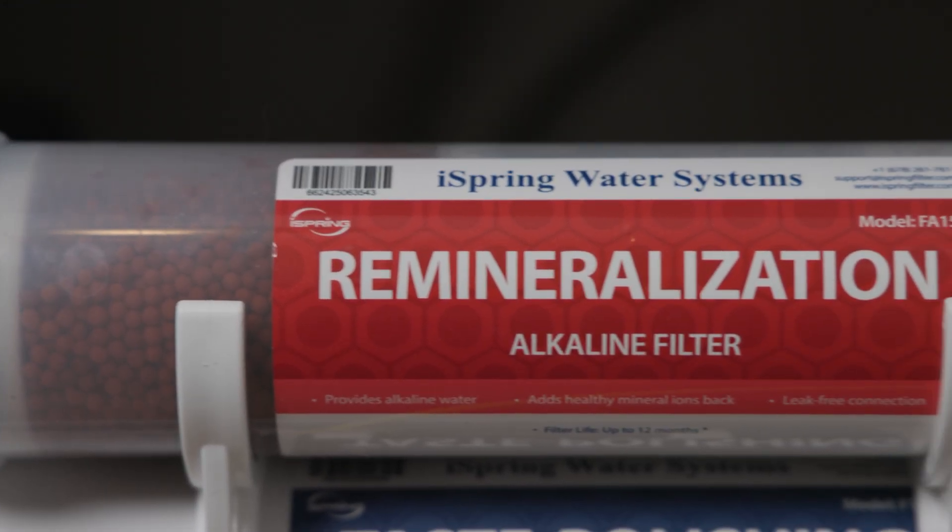RO water reads slightly acidic not because it's harmful, but because it's nearly empty. With so few dissolved minerals, the water has almost no buffering capacity, meaning even tiny amounts of CO2 from the surrounding air can lower the pH by forming carbonic acid. A lot of brands play into this confusion promoting alkaline post filters as a health revolution — in our opinion, it's mostly marketing. What really matters is whether the post filter is actually adding back essential minerals.